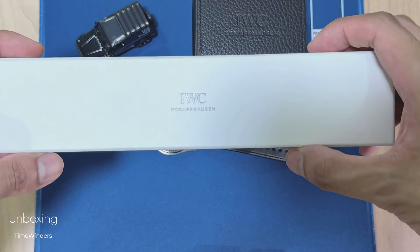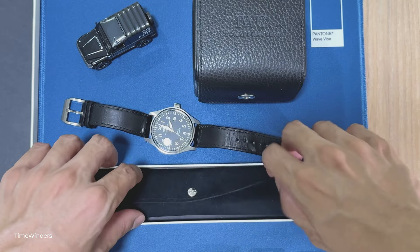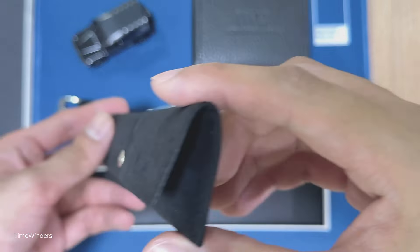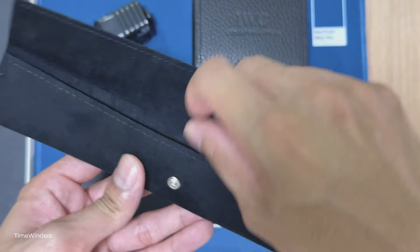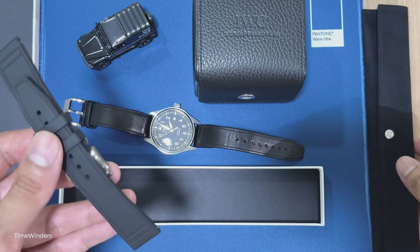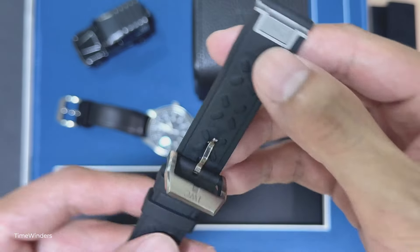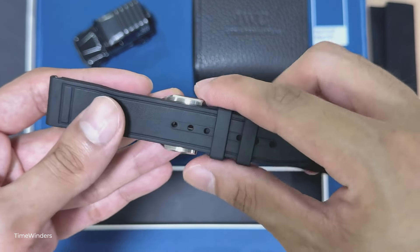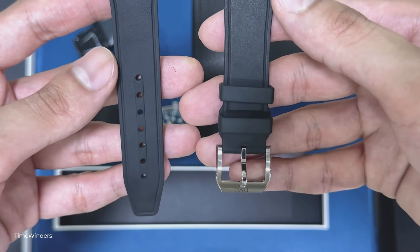Let's unbox the IWC rubber strap. It does come in this box as well as a small pouch to actually keep the rubber strap. Let's take a look at the material. We actually find the rubber strap inside the pouch, and for this strap I actually got it with the buckle, which they actually sell separately. You can also check them out on the website and you'll see the prices in your own currency. There is also an option to get the buckle as well.